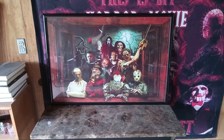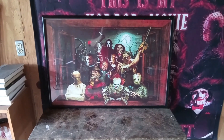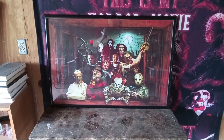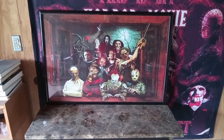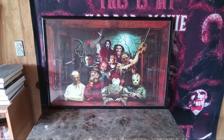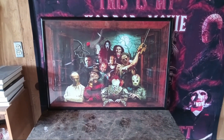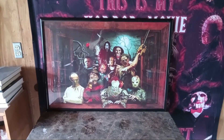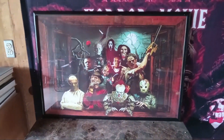Hey there folks, it's Rob, and welcome to my nightmare. Today we're going to take a look at a couple of posters that I received from my parents a while back. I think they ordered them online somewhere. These are really cool — I got a frame for them and I haven't decided where to hang them yet, but I just wanted to show you guys.